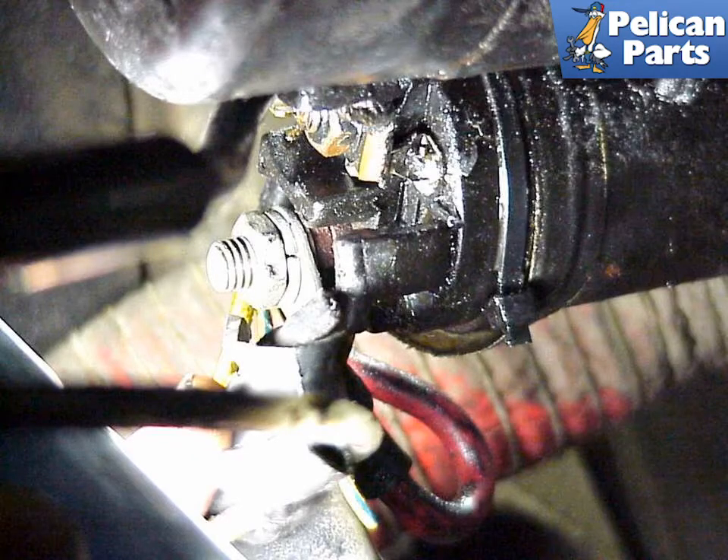Making sure that you have already disconnected the battery, disconnect the starter electrical connections. Make note of which terminal wire is connected to which, as it's easy to mix them up when reconnecting them.